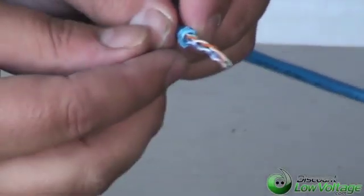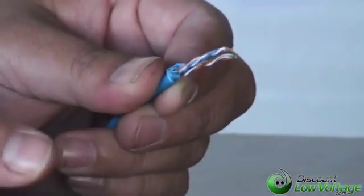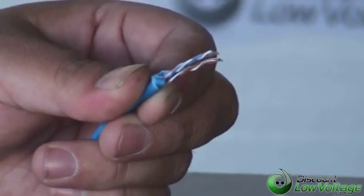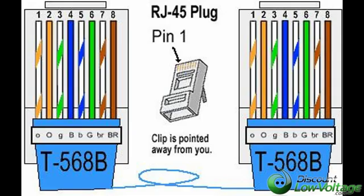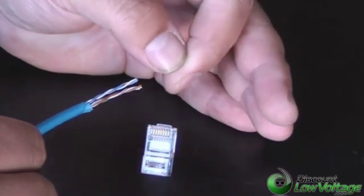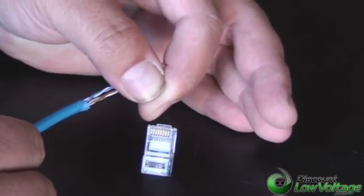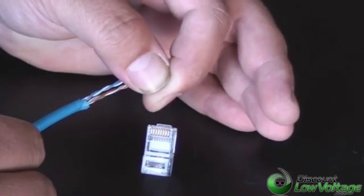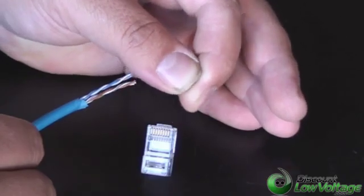We're going to strip off the damaged portions and not use those. The most important thing is you're going to want to use the 568B color code — and this is what the color code looks like. Don't forget: on our mod plug, pin number one is on the very left side. That is where you're going to start with the orange-white, and pin number eight on the other end is the brown pair.